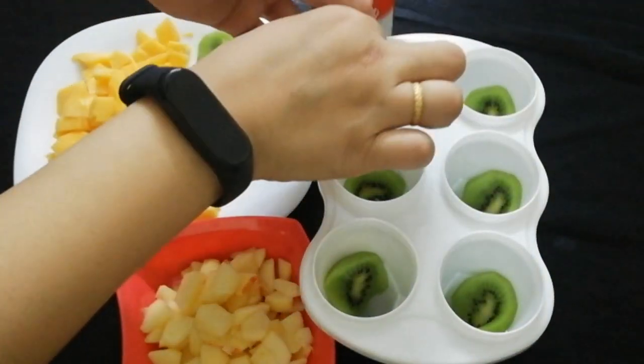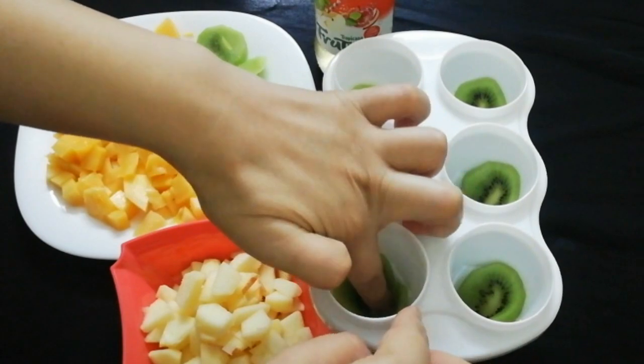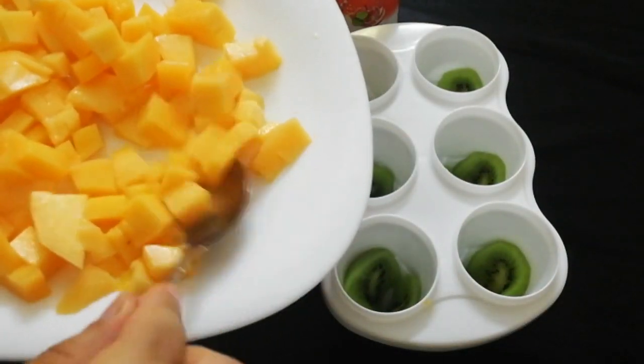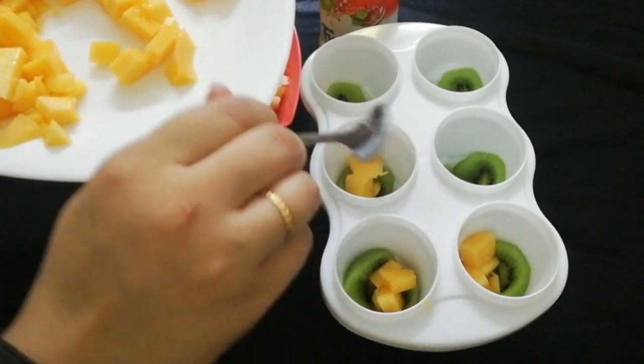When I was making this, I remembered that when we were in school we would have a very good taste eating these. Please tell me who has tried this round shape popsicle before. Now I will fill it with mango in a good way.